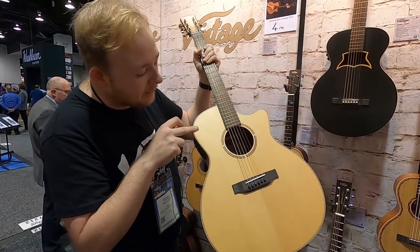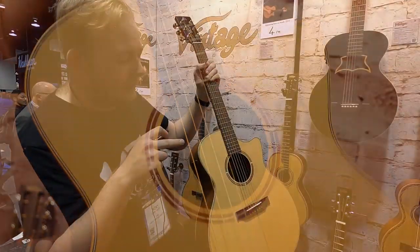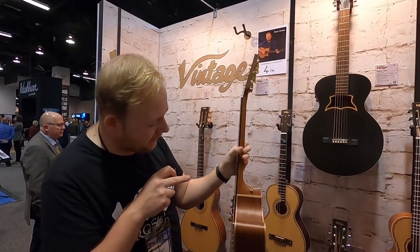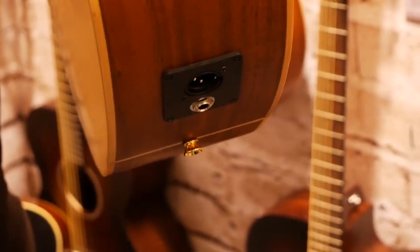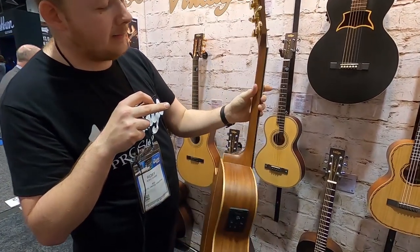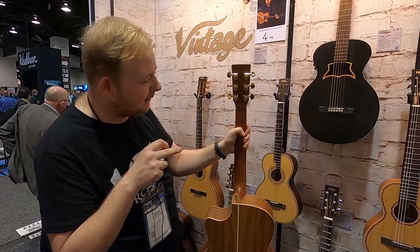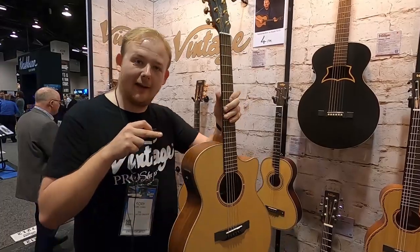To work with that, the sound hole is the same size as a standard feedback buster, so you can go in there straight away without having to be modified. Other features: it has all gold hardware, strap buttons, and down here you'll see it's got an XLR and a jack output — trying to be as useful as possible onstage. The neck profile is a custom neck profile just for this model — quite slim, but it has a soft V profile in the middle. It's just a great stage guitar.